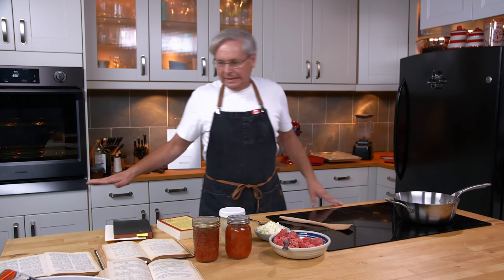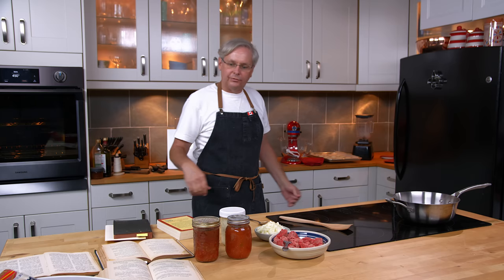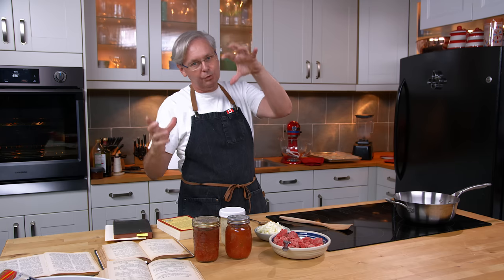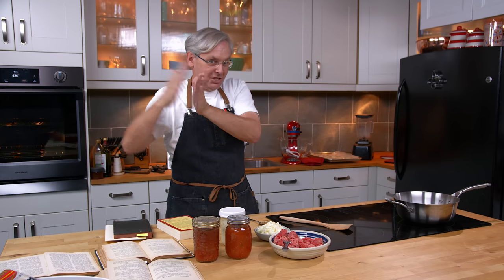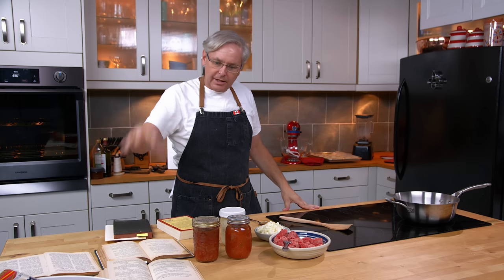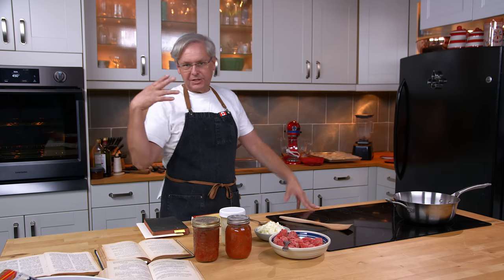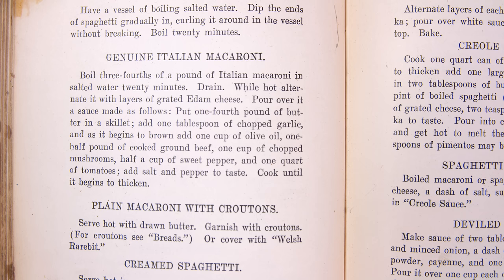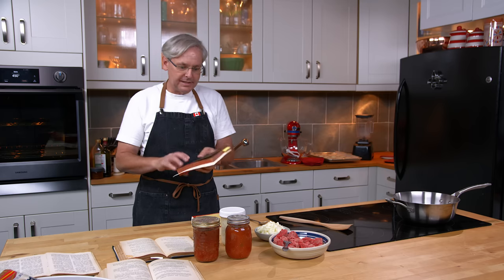Today we're going to do a recipe that appears in dozens of my cookbooks from the early 1800s until about mid-World War I. We'll get to that change later, but in all of these cookbooks there's a recipe that is generally known as genuine Italian macaroni, Italian macaroni.